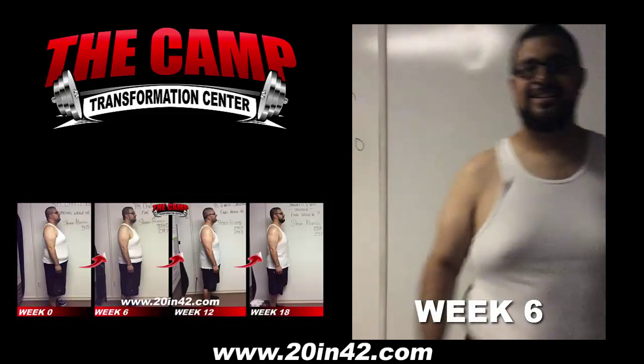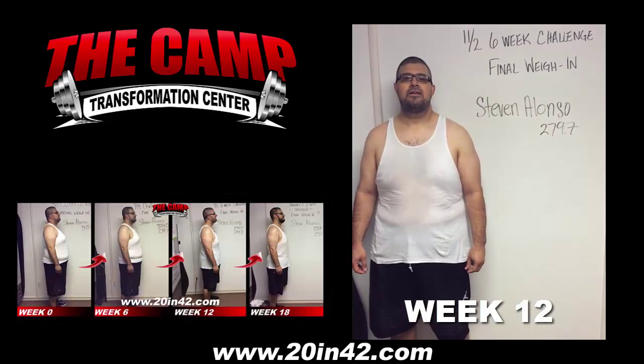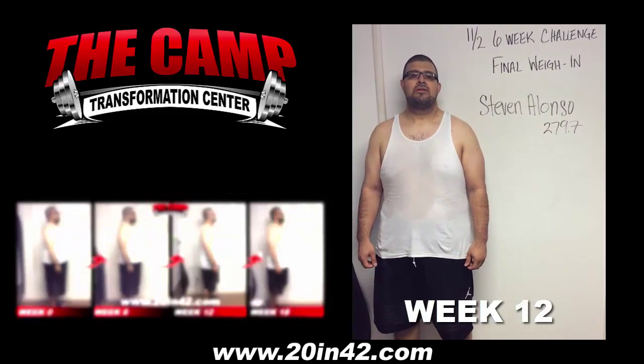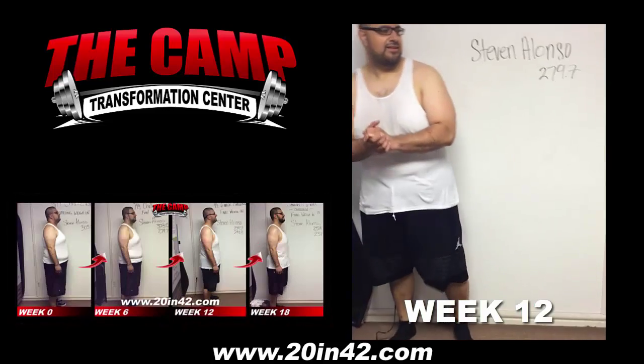How do you feel? Great. All right, ready for round two? Yes. We're here with Steven Alonzo. He's doing his final weigh-in for the November 2nd six-week challenge. Are you ready to step on that scale and see where you're at? Sure. All right, let's walk on over.